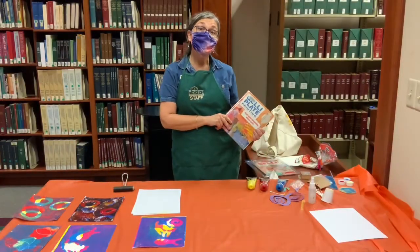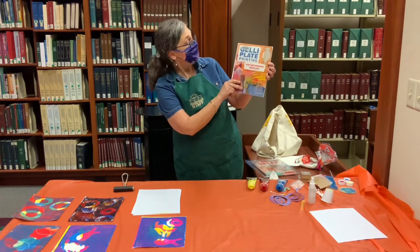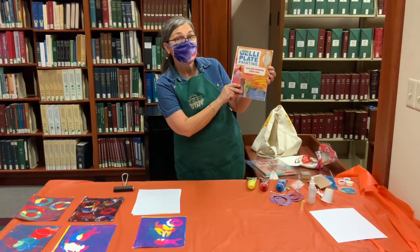Hi, I'm Sherry, and today I'm going to introduce you to a book in our collection: Jelly Plate Printing — Mixed Media Monoprinting without a press.